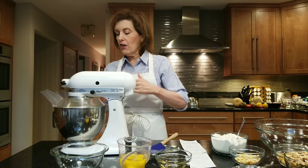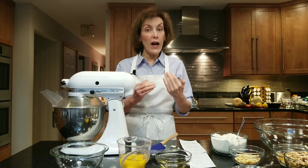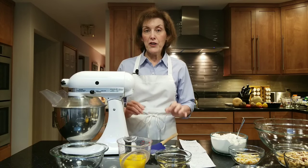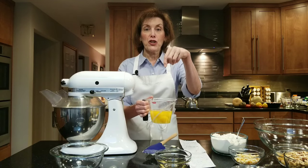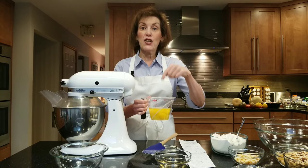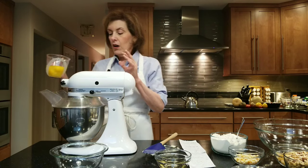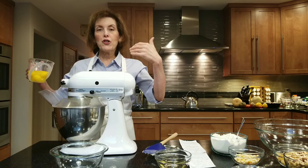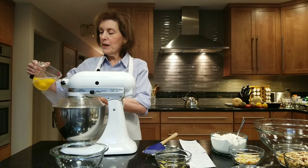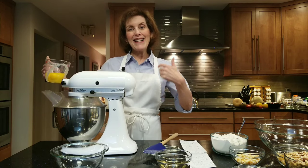When you see the butter turn a paler yellow, almost white, you are ready to go — you don't have to get it super light and fluffy. When you're ready, you're going to take five eggs, crack them into a container. I like to put them in a liquid measuring cup because then I can check for shells. I don't want any shells in my fruitcake batter. On lower speed, I'm going to add one egg at a time, let that incorporate, then add the next egg.